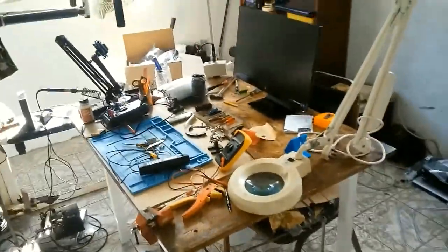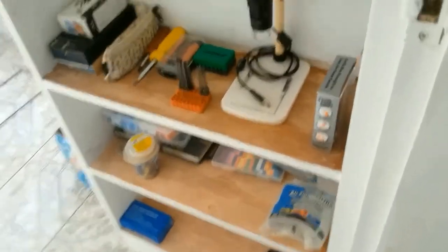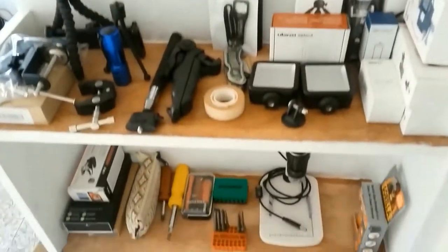Good morning YouTubers. This is the progress of my workplace, and this is how far I've reached with the shelves. I've packed some of the items — mostly GoPro stuff.